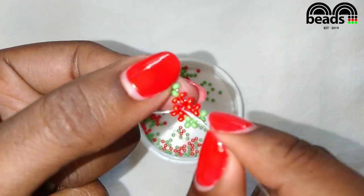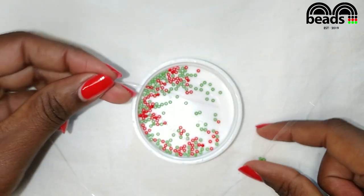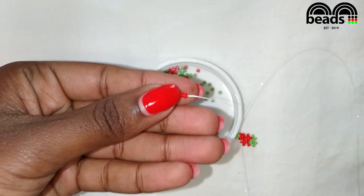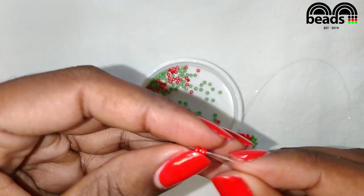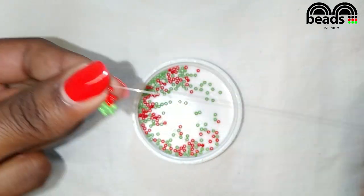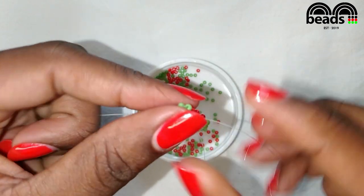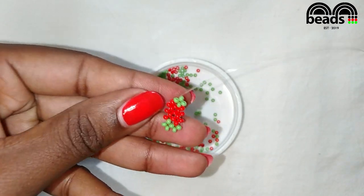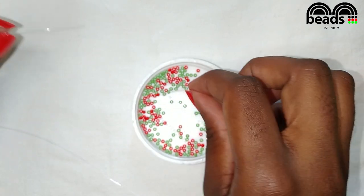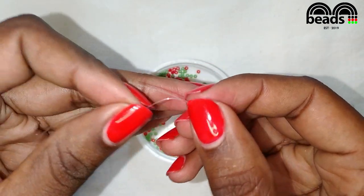Pass the fishing line on your right through the next red bead. Again on your left pick two red beads, then criss cross. Pass the fishing line on your right through the next green bead. Using the fishing line facing downwards pick one green and one red bead, then criss cross.